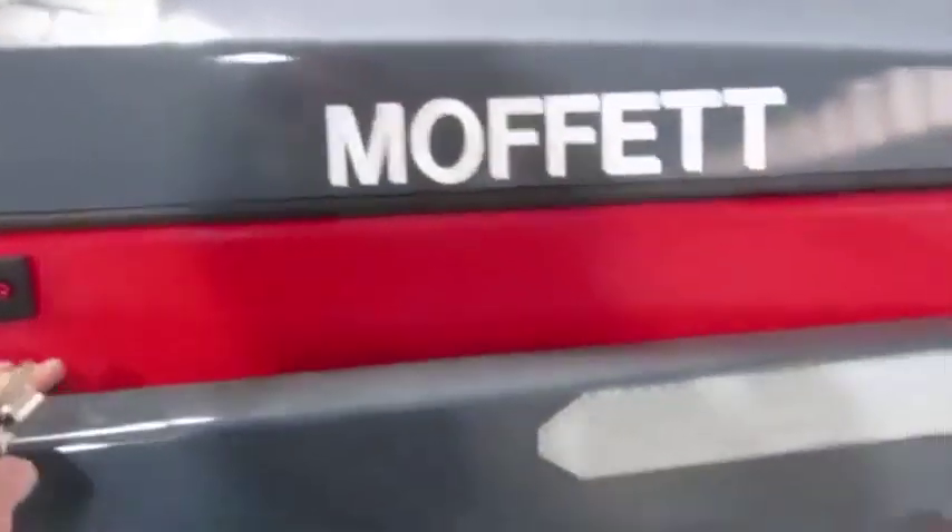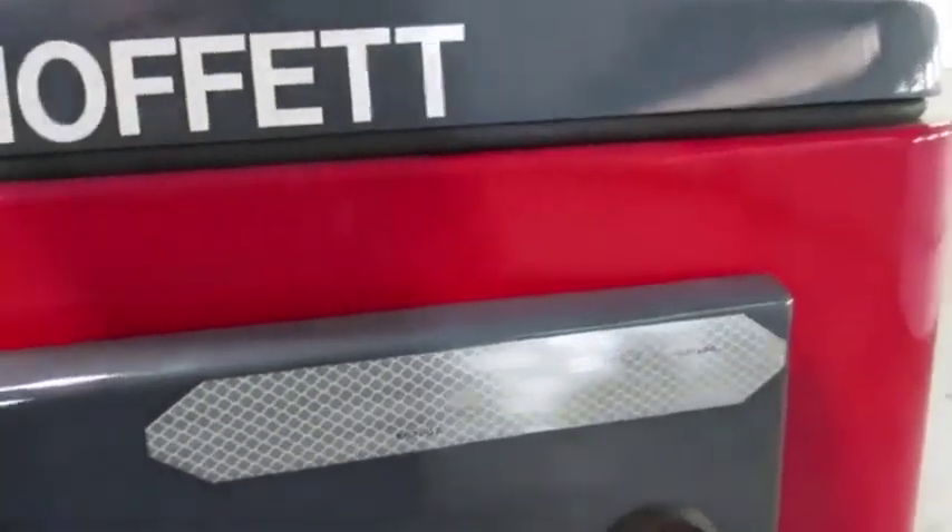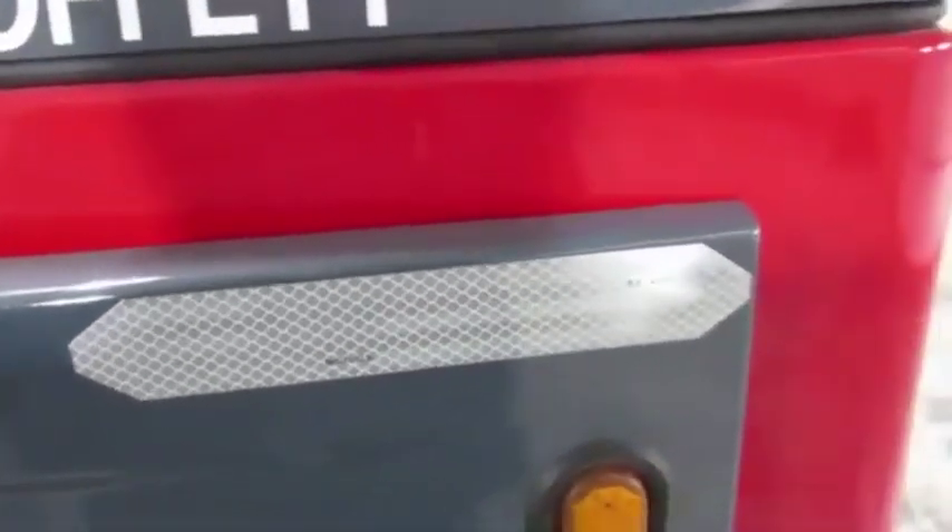Now here's your cooler engine. This thing is emissions ready, three-cylinder, 56 horsepower, and you've got yourself a nice running engine here.